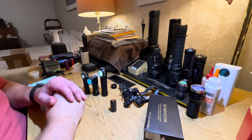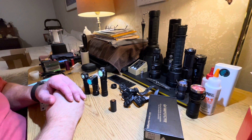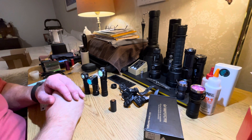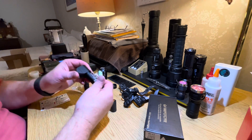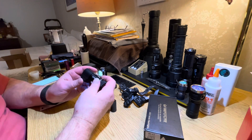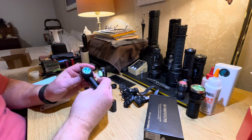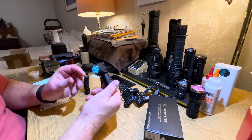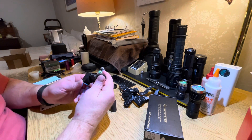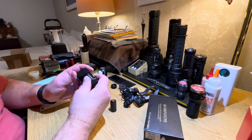I recently picked up a flashlight that I thought had a unique design aspect to it — unique enough to warrant a short video. It's the Fireflies PL-47 Generation 2, and it's an L-type 90-degree angle flashlight. Outwardly it looks like any other angle flashlight.